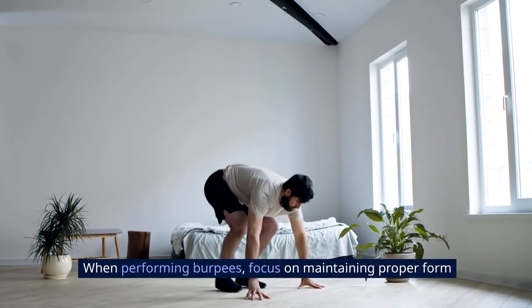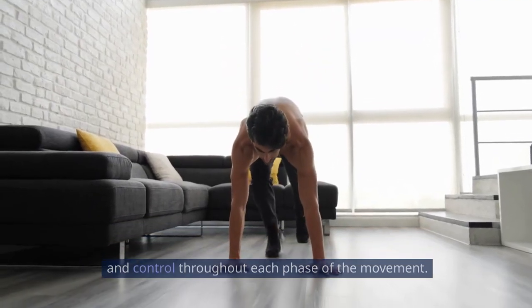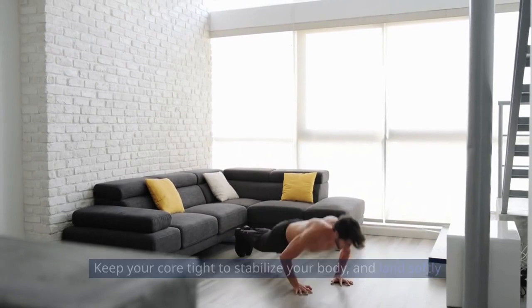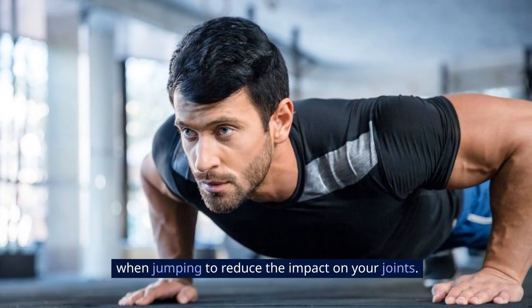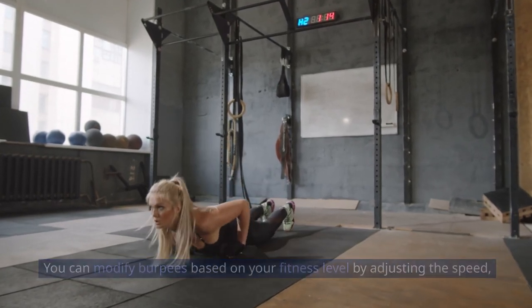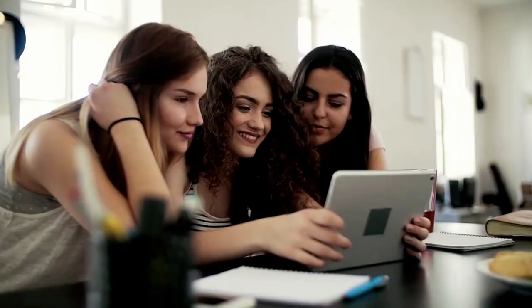When performing burpees, focus on maintaining proper form and control throughout each phase of the movement. Keep your core tight to stabilize your body, and land softly when jumping to reduce the impact on your joints. You can modify burpees based on your fitness level by adjusting the speed, depth of the squat, or eliminating the push-up if needed.